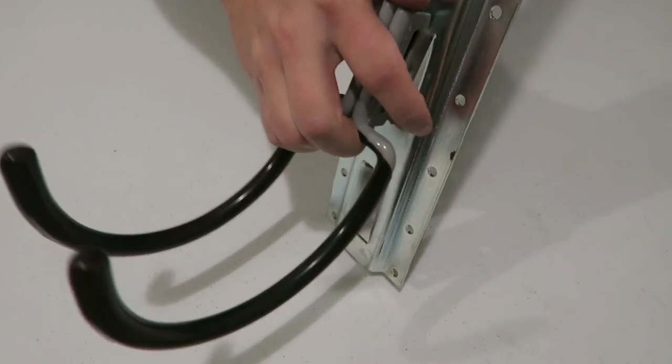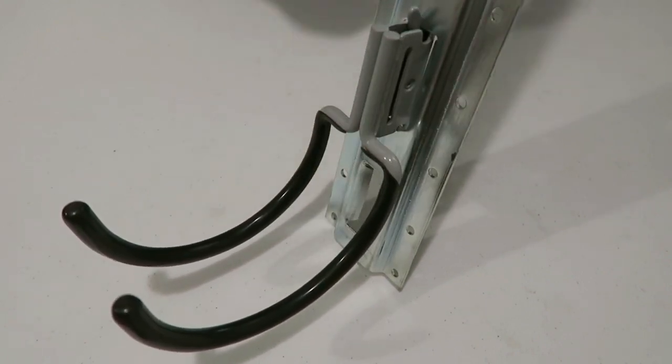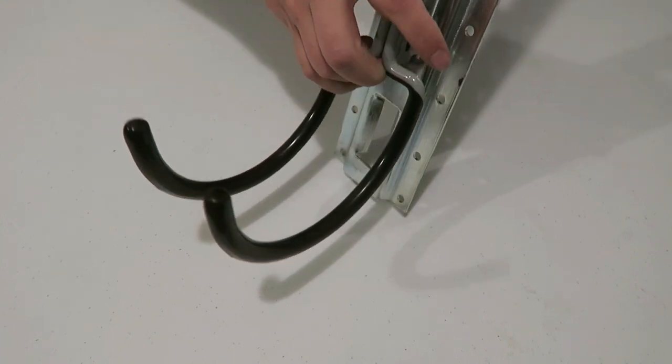I purchased this J-Hook from Northern Tool and Equipment for $7.49, regularly priced at $12.99. The best price I found on J-Hooks was on Amazon; however, I needed to purchase 10 units to get the price of $4.10 each, for a total of $40.95.